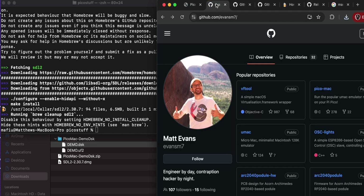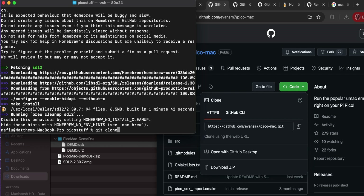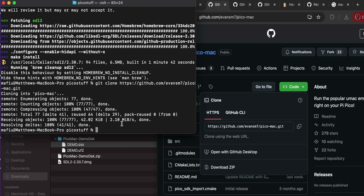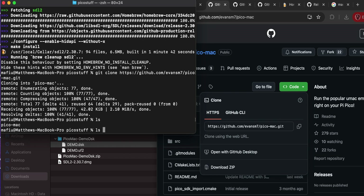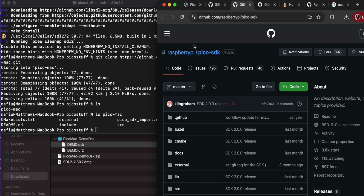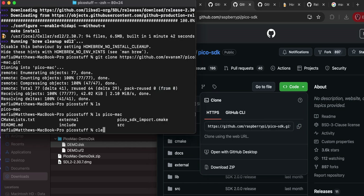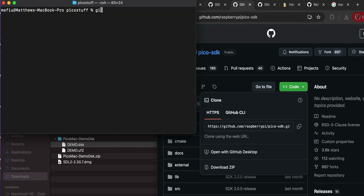SDL2 has installed. Now let's go back to GitHub - Matt Evans' PicoMac page. Click the green Code button, copy the URL, go to the terminal and do 'git clone' and paste it in. That pulls all the files from the repository. Now also grab the Pico SDK: 'git clone github.com/raspberrypi/pico-sdk'. We should now have both 'picoMac' and 'pico-sdk' in our Pico stuff directory.